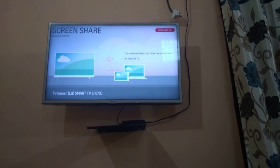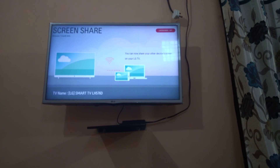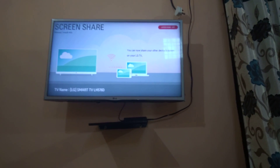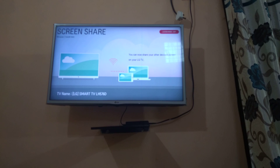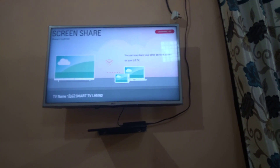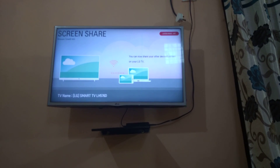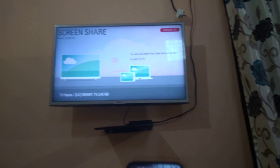Hello friends, today I'm going to tell you how you can watch Netflix on your TV on a bigger screen using screen sharing from your mobile phone. First, you turn on screen sharing in your TV. I have an LG TV and I can easily open it, and now you can see I have opened Netflix.